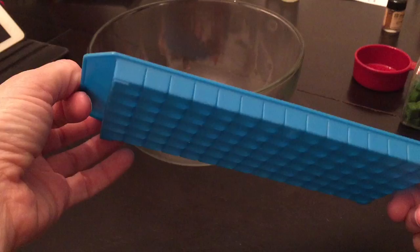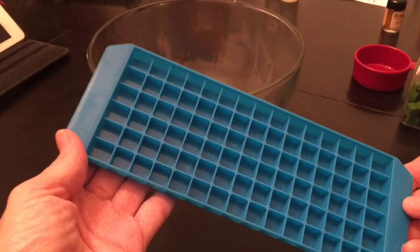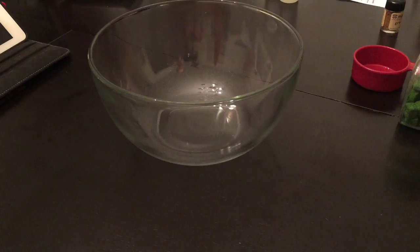Or you can use this mini ice cube tray, which I got at Dollar General for a dollar — perfect size. Or you can use small silicone molds, like these. I just wanted to show you the different things. It doesn't matter.